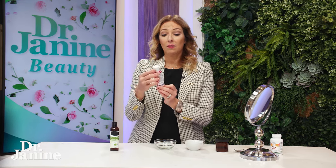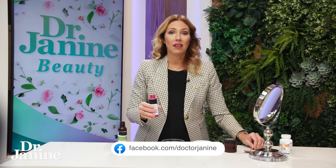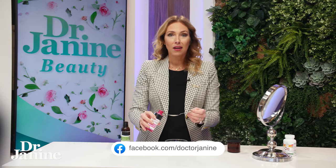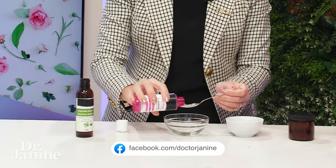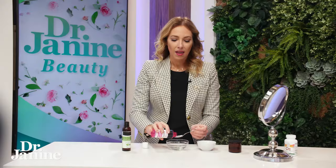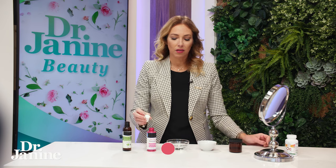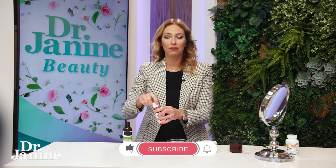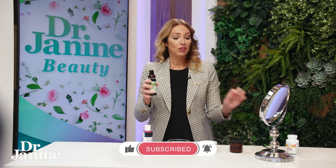All you need is some rose water, which you can purchase at the health food store. Five teaspoons of that, and you're just going to mix this in. It smells absolutely beautiful, which you will love, and just the feeling of this on your skin is amazing.